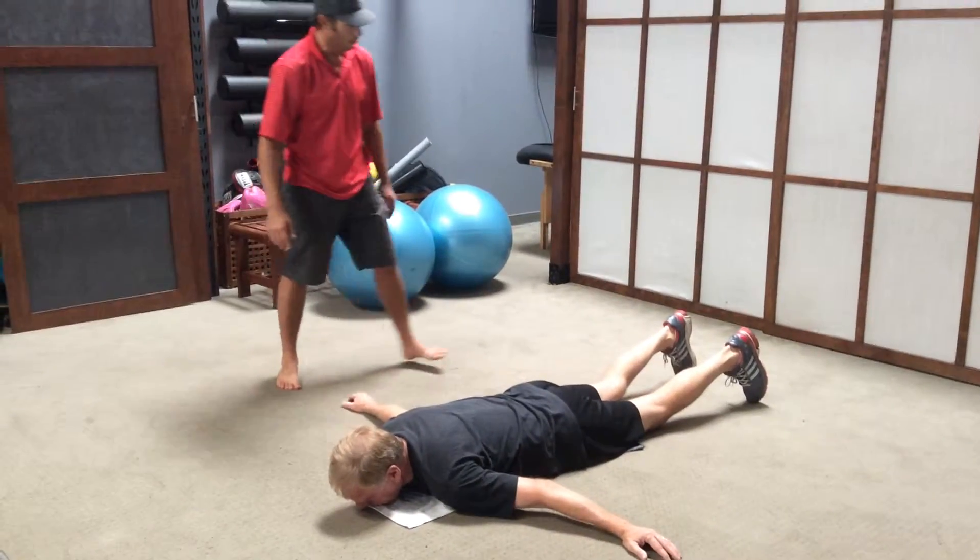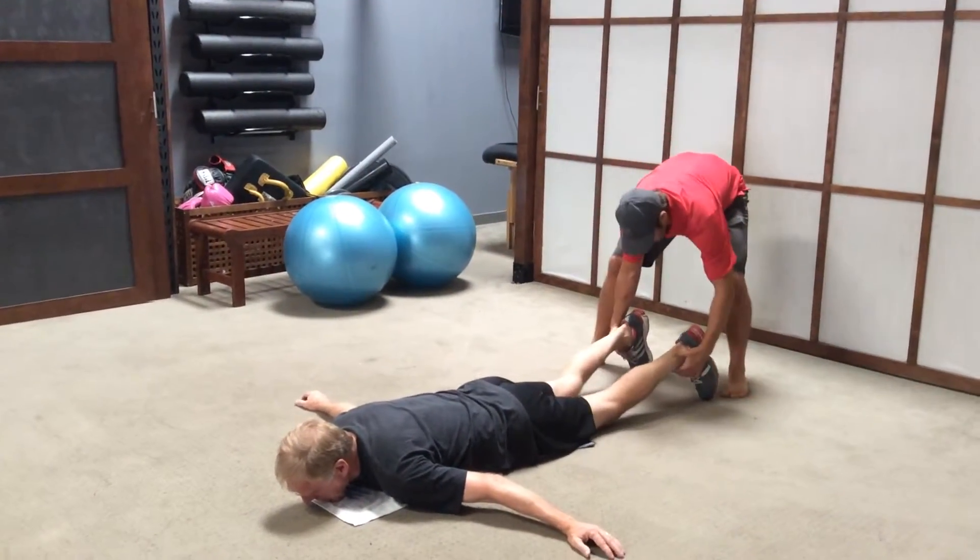Start completely down. Alright, so your feet are going to be together here.